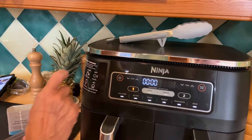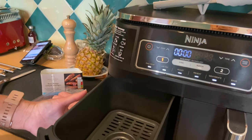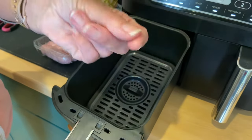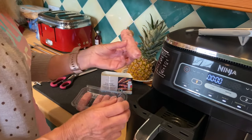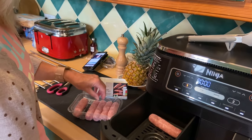Step one: turn the Ninja on. Open the basket — as you can see, lovely clean basket, no oils, no grease, nothing. Let's take our sausages — I don't prod them, I don't prick them, nothing — just lay them into the basket.